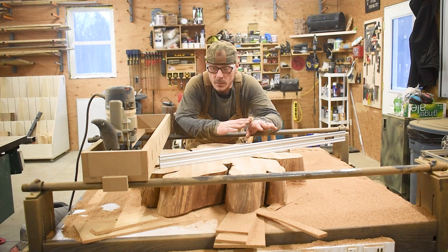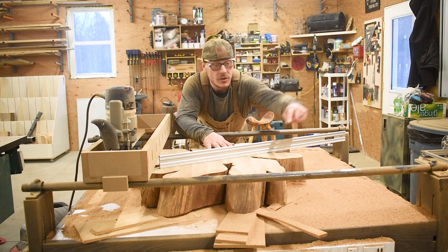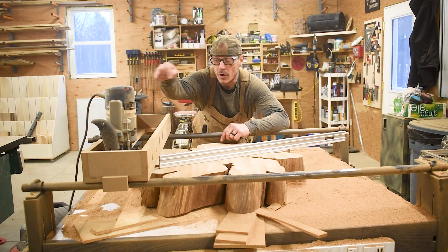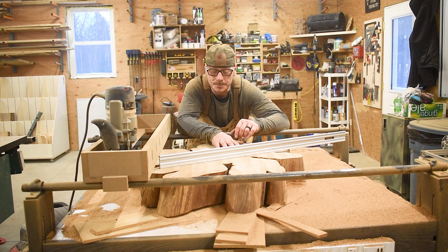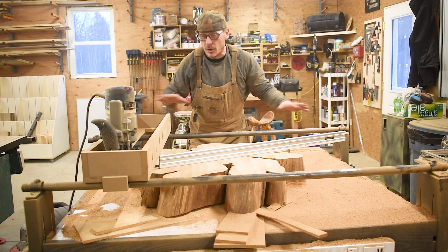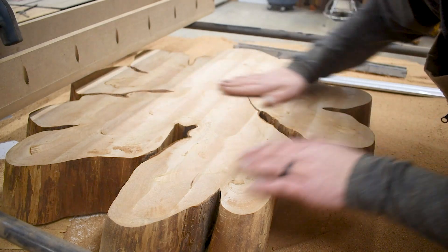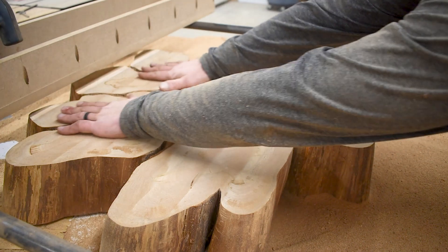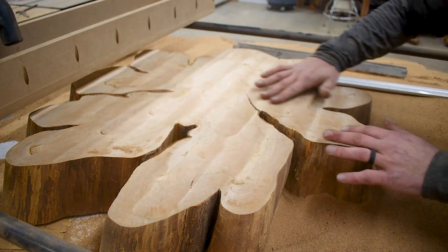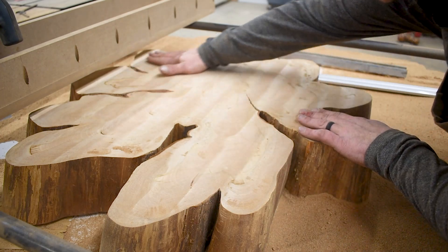We have flattened the first side. It took a bunch of passes because from this side over to this side it's almost an inch and a half difference, so it took a lot of passes. However, how did the whole system hold up? Well, let's check it out. The lines can be a little deceiving, but as I run my hands across it I don't feel any discernible bumps at all — it's really smooth all the way across.